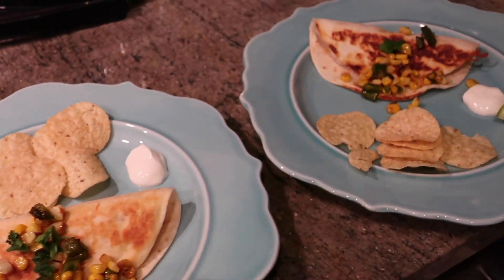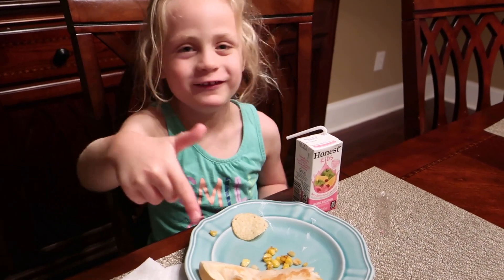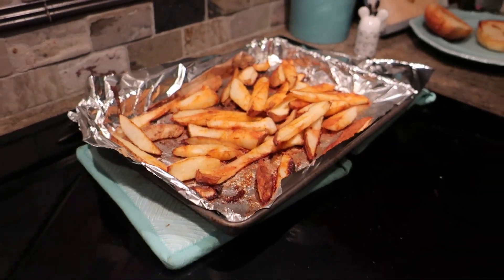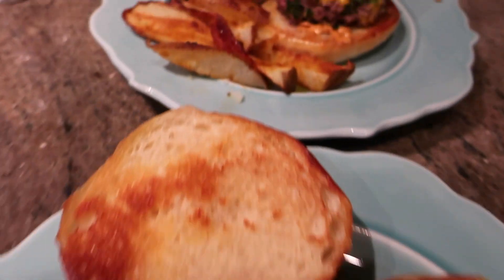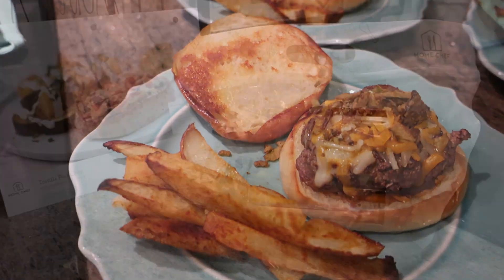Dinner's done! I made the kids' portions without the jalapeño so theirs won't be spicy. These are done and they look really, really good — we're going to have some jalapeño popper burgers for dinner.